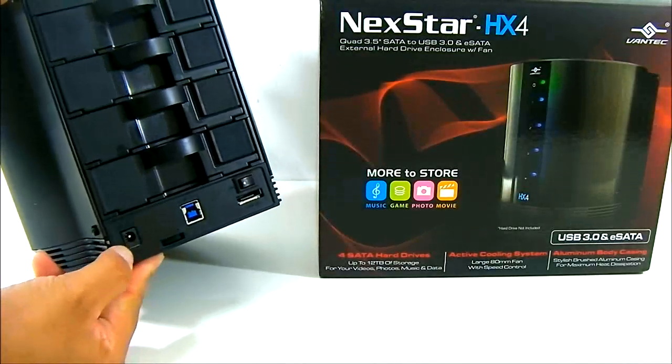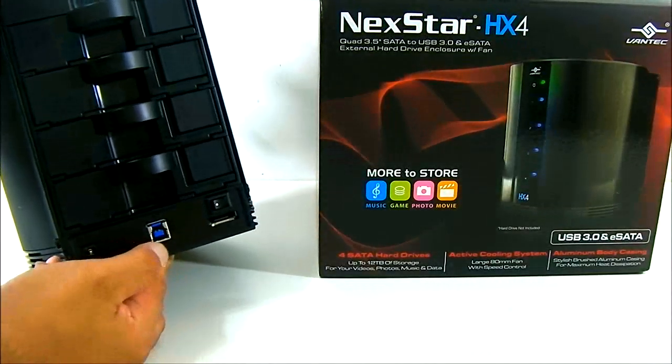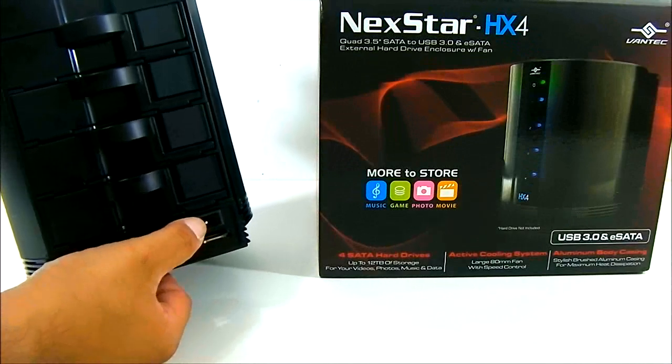At the rear, you also have the 12-volt DC power connector, the USB 3.0 port, the eSATA port, and of course the on/off switch.